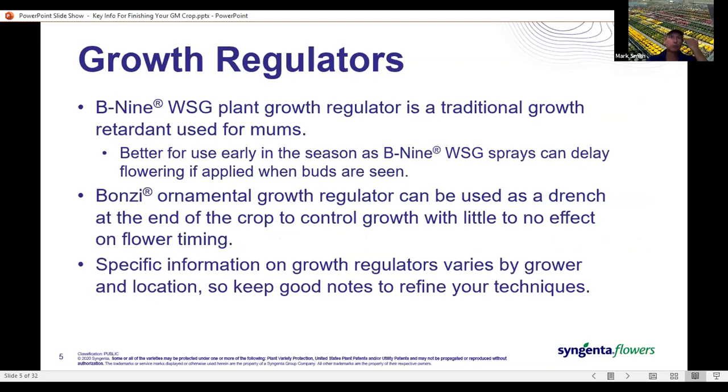Growth regulators are a factor in growing a garden mum crop. Traditionally B9 has been used and it's a great tool for toning growth early in the crop. Once you start to see buds, there's always the concern about potential flowering delay with B9. So I would suggest switching over to Bonsai as a drench, where we see little to no timing effect when used.